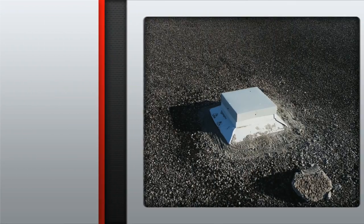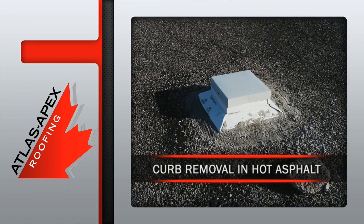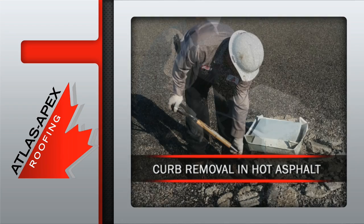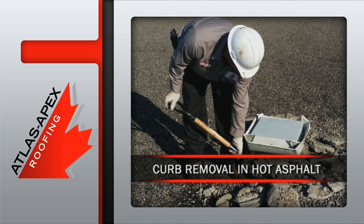Once all the Atlas Apex health and safety guidelines are in place, the work begins with the dismantling of the metal flashing, followed by the removal of the old temporary cement patch.